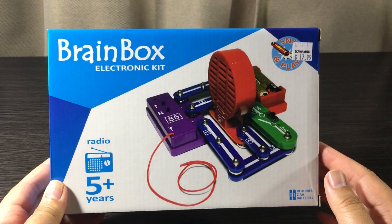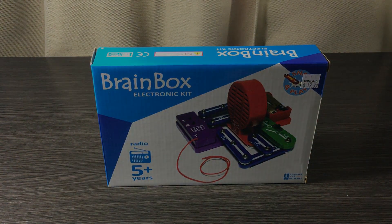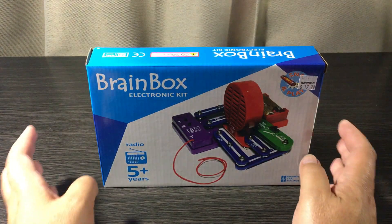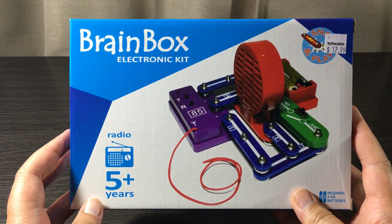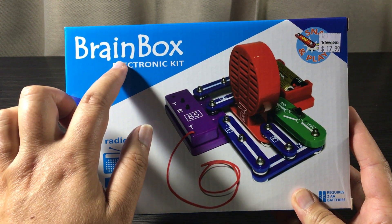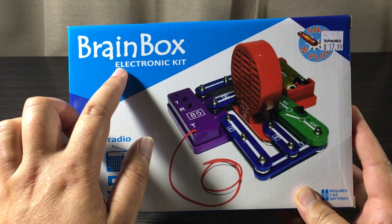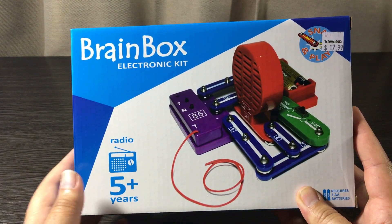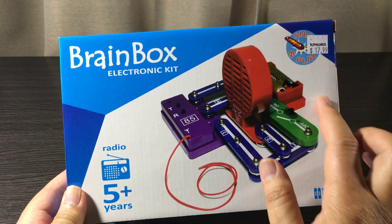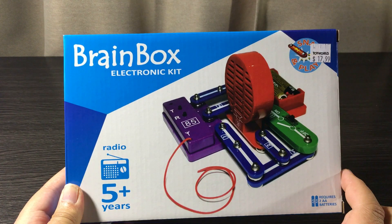The first thing on the list is packaging — let's start with the front of the box. It looks pretty basic, nothing fancy going on here. It shows the name of the makers, Brain Box, who manufacture a range of electronic kits with an easy-to-use press stud system, so no soldering or trimming required. Moving on, it depicts the fully assembled radio and the recommended age group.